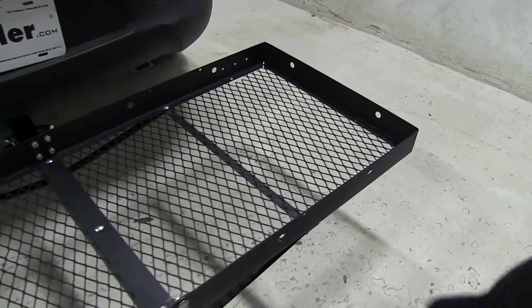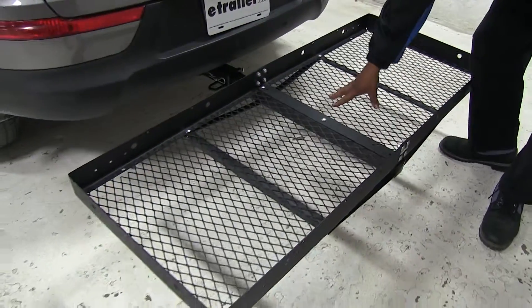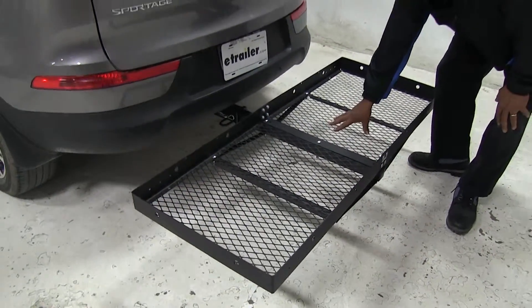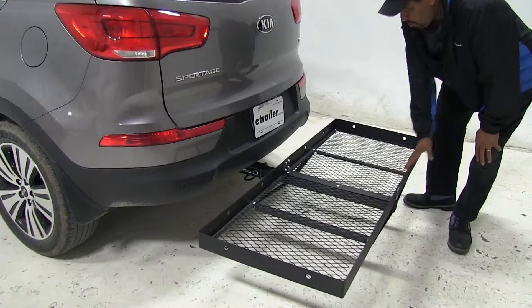The first feature I want to show you is that it can hold up to 500 pounds. You can see that it has a mesh bottom, so it's going to keep out all your debris and dirt. It also has a black powder coat, which is going to help protect against rust and corrosion.